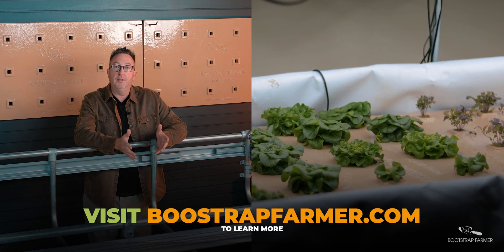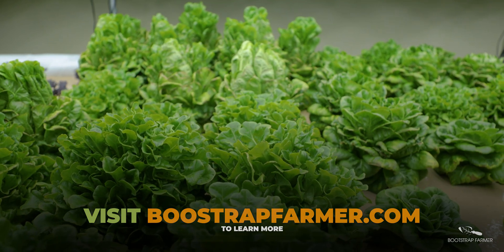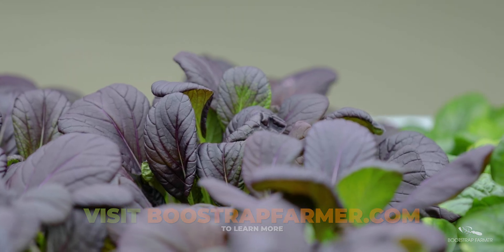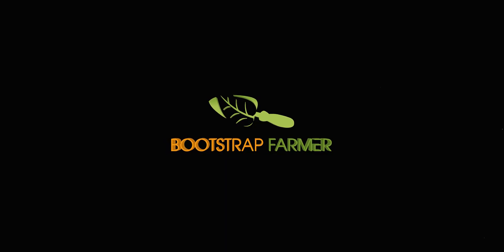We're very excited to bring this new product to market for you. Please check the links in the description below for full listing details, or call our tech line Monday through Friday to learn which kit and what components would be right for your farm.